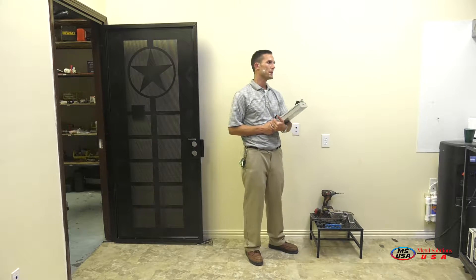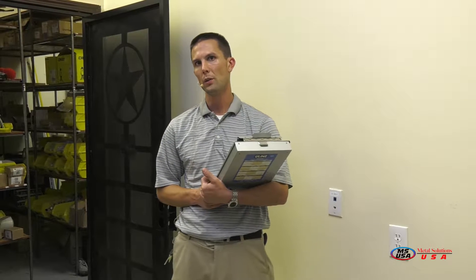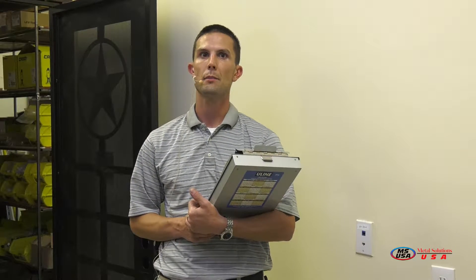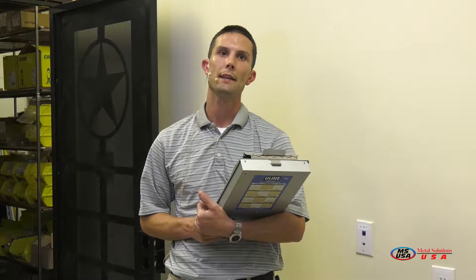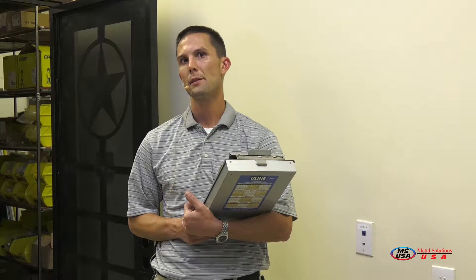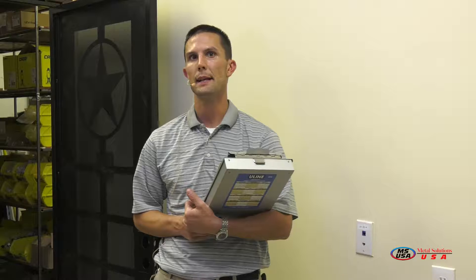All of our security doors here at MS USA are fabricated using the highest quality steel and finished using the highest quality powder coating. Our security doors are constructed with 2 inch by 1 inch by 16 gauge rectangular tubing as well as 1/8 inch thick sheet metal. All of our designs are created in-house and constructed in-house on our plasma cutting table.